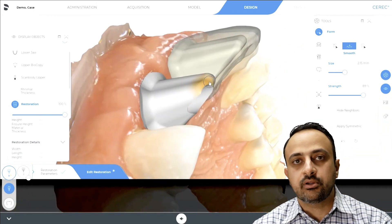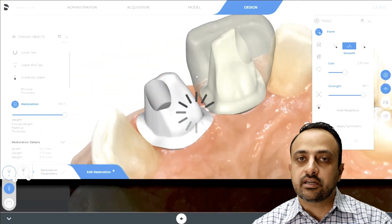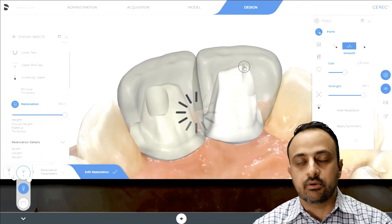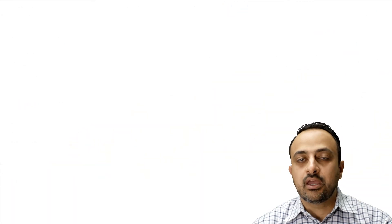So a nice simple tip: use the scale occlusal hole to raise the entire abutment up until the wrinkles are gone, and then use the smooth tool to dial back the incisal portion of the abutment. Hopefully this was a helpful tip for you. We look forward to seeing you again soon in future videos — take care.